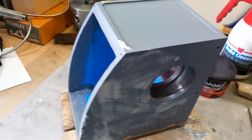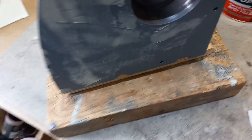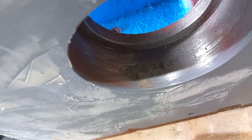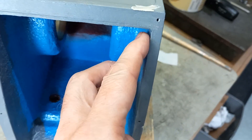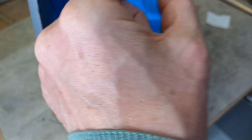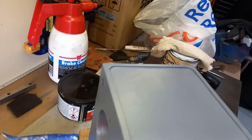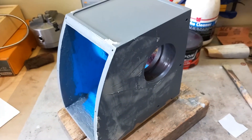The head casting is really bad. There are major flaws which I've had to fill with metal filler. These sides have been completely rebuilt out of P38 filler because the casting was so thin in places. Not good at all — nothing that's unrecoverable, but it's going to be a lot of work to get a really nice finish on that.